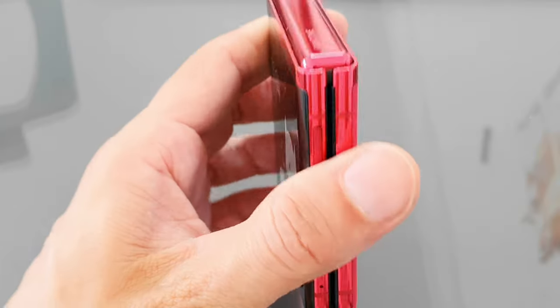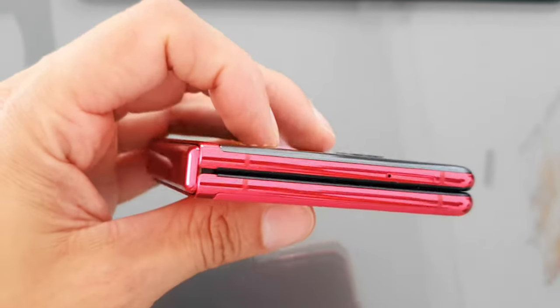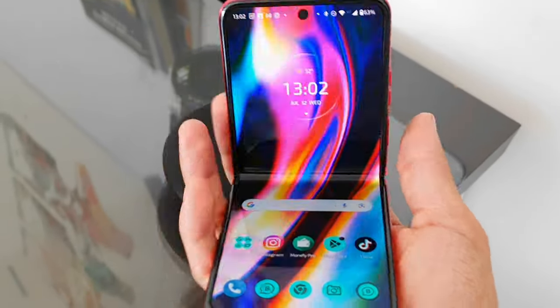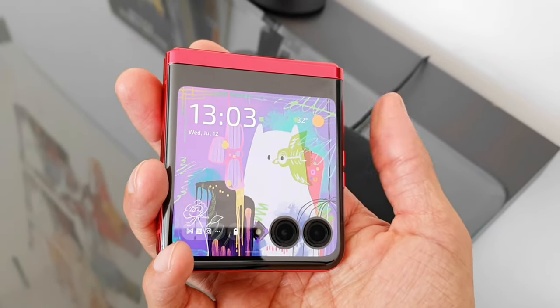Let's talk about why you might want to consider getting one. The Motorola RAZR 40 Ultra has to be in my mind one of the best-designed flippable phones at the moment — this has really impressed me. I've tested the flip phone from Samsung, which is the most widely used because there isn't much competition, but this Motorola is way up there as a competitor. I'll cover the pros and cons and my recommendation.